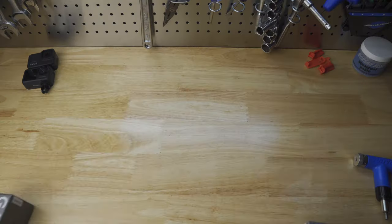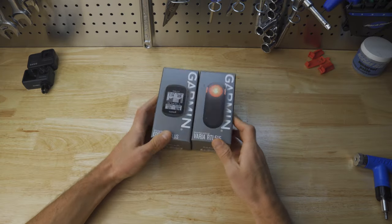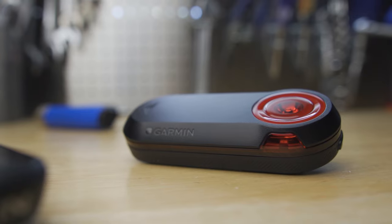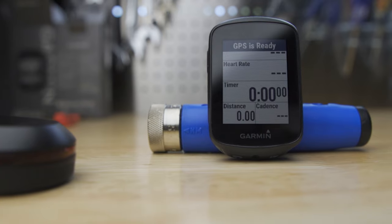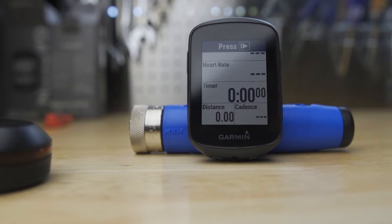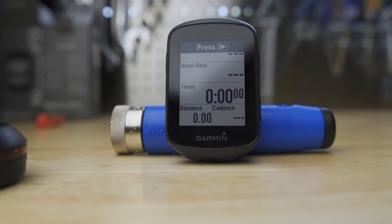Hey guys, Jeff here from NorCal Cycling. I have a couple new Garmin products I wanted to talk about that my friends over at Performance Bike sent me a couple weeks back. I have a taillight radar unit, the Garmin Varia RTL 515, and this new head unit, the little Edge 130 Plus. I've had them for a couple of weeks and wanted to give you my thoughts. Let's jump right into it.